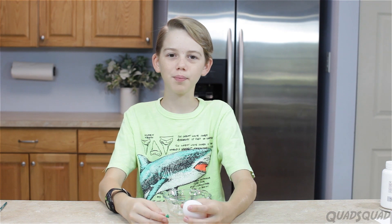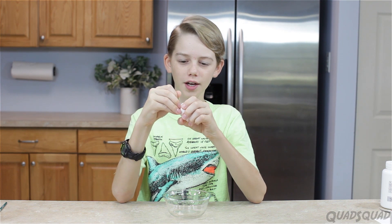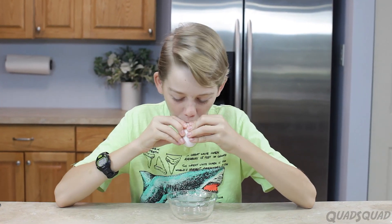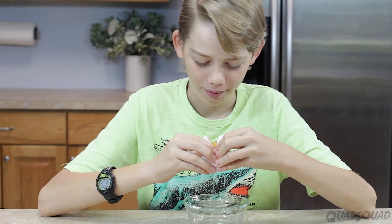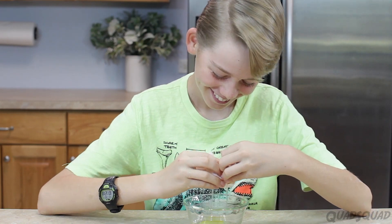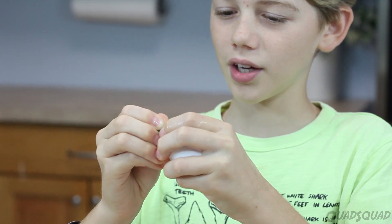To start with, we're going to blow our egg out of its shell. Poke a hole in both sides of the egg. Fail one. Take two. I'm going to poke it firmly. And the egg shell has given in.